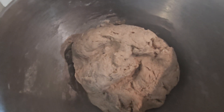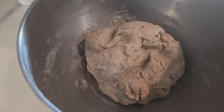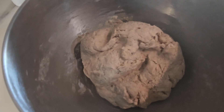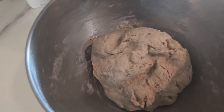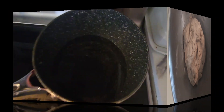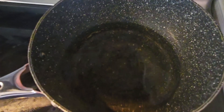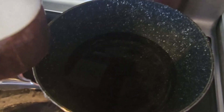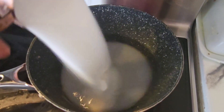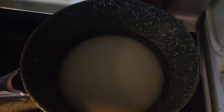Bring your dough together — once fully incorporated it should look nice — and let it rest for about 10 to 15 minutes while you work on the simple syrup. Excuse my lighting, my ring light broke so we're working with what we've got. For the simple syrup, it's two parts sugar to one part water. It's called simple syrup because it's very simple to make — two cups of sugar to one cup of water, put that on to boil.